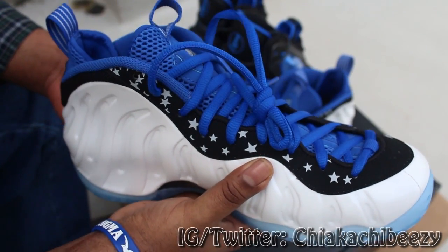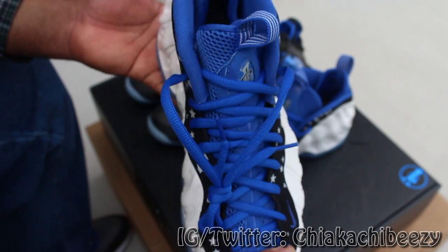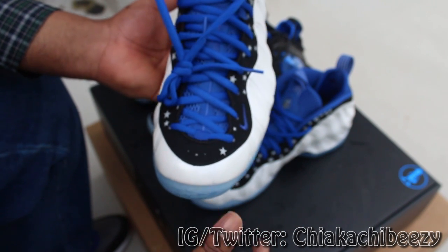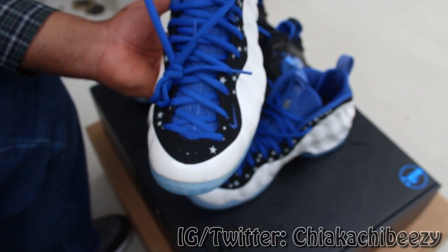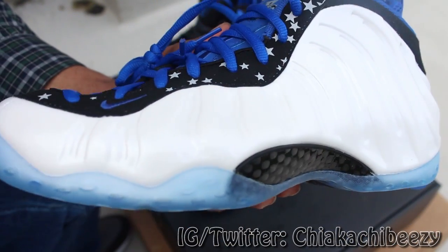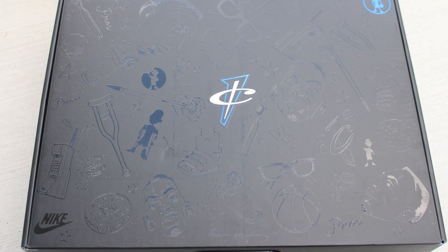Overall, I'm hyped because I got these beautiful kicks right here. Let me know if you were lucky to cop these — I know it was a limited release but it wasn't uber limited, so hopefully everybody was able to get a pair. Stay tuned for my shots and photos after this review. It's your boy, Smart Sneakerhead, and a brother is out — peace.